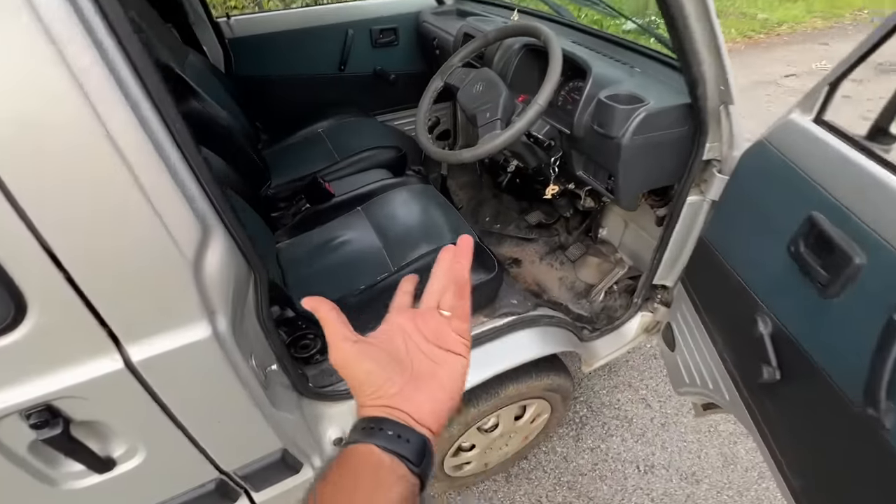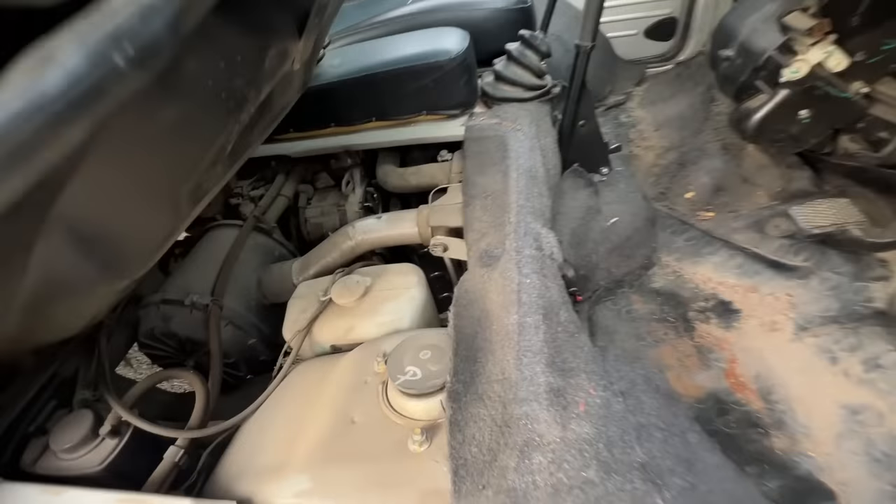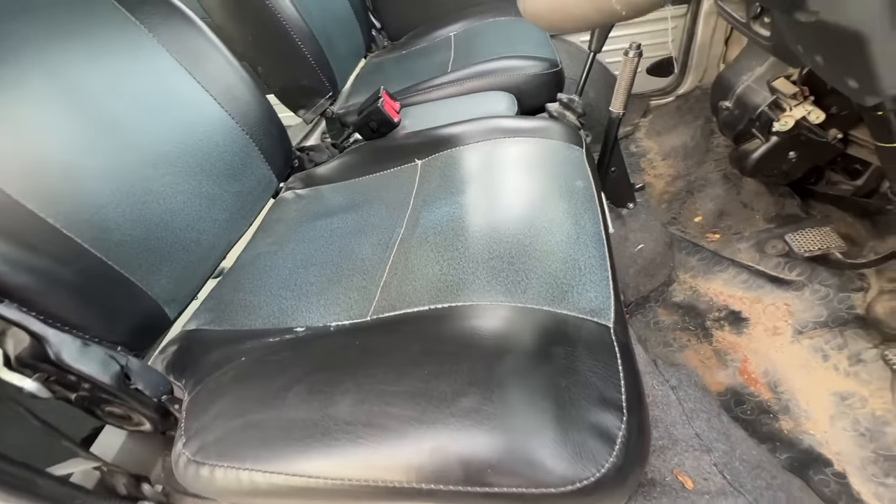This is a rear-wheel drive vehicle. Why mid-engine? Because the engine is right here below the driver's seat — I kid you not, this is where the engine is. The driver is actually sitting on the engine, which is the same one as the Maruti 800.